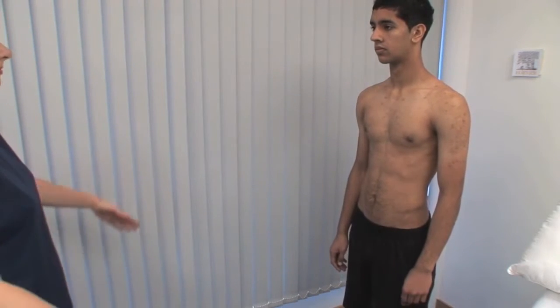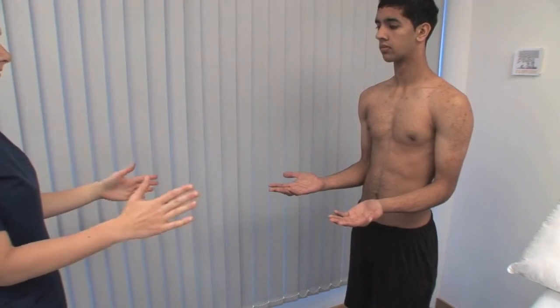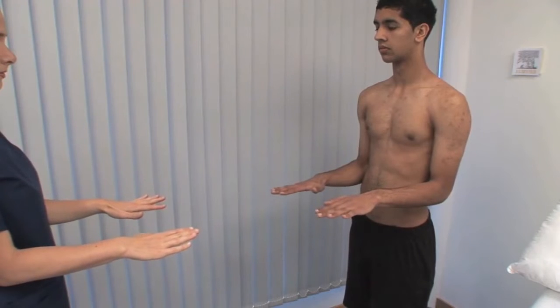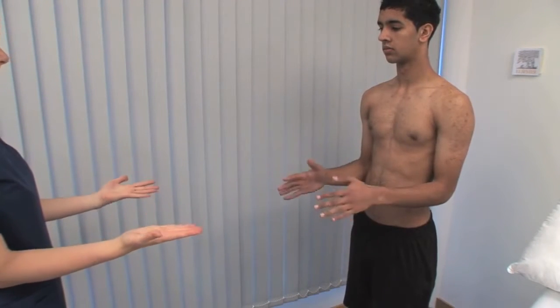Ask the patient to copy the movement you make with your arms. This position, with the hands behind the head and the elbows going back, tests abduction and external rotation of the glenohumeral joint. With the elbows at the side of the body, bend them at 90 degrees and ask the patient to demonstrate the range of pronation and supination.